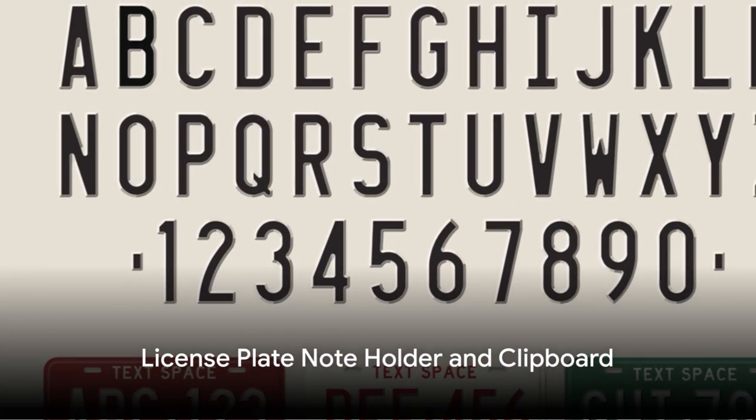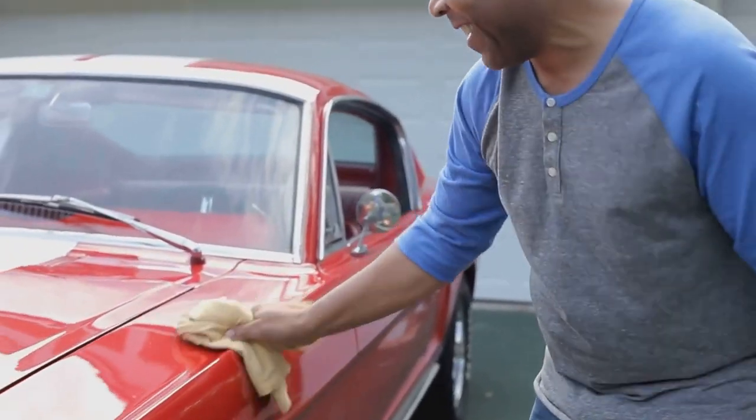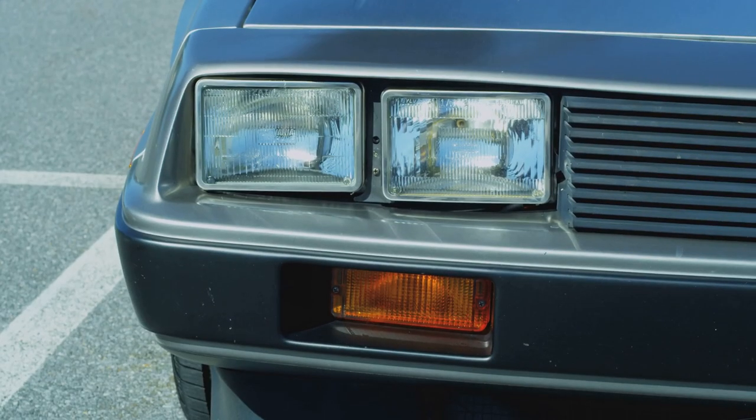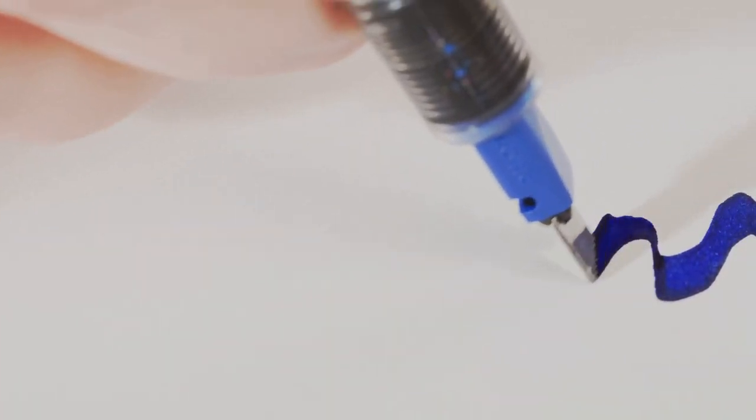Make the old license plate useful for keeping notes and lists. Clean the old license plate well, then attach a decorative binder clip to the license plate with glue. You could also use actual clipboard hardware that you bolt onto the license plate if you want something sturdier. If you want to get really fancy, you could even add a pen holder to it.